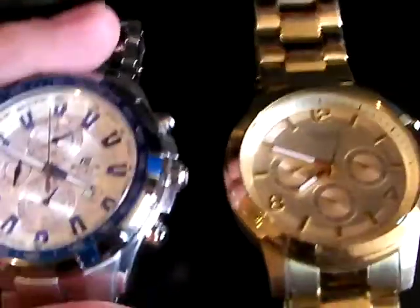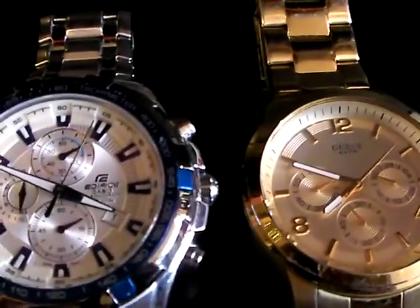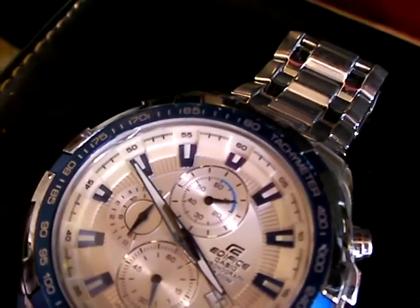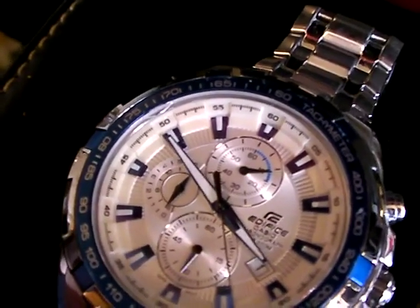There are marks on this one. As a collector, as a watch person — as the watch commander of the local chapter of Neighborhood Watch — I like the small dings. There's one right here at the 10 o'clock marker, which is also the 50-minute marker.